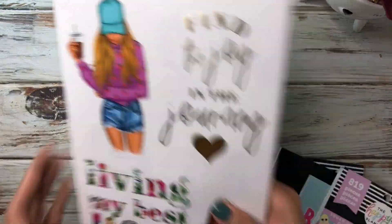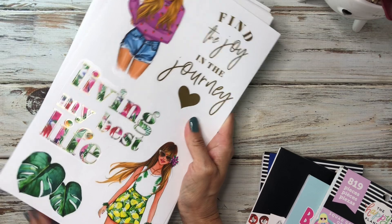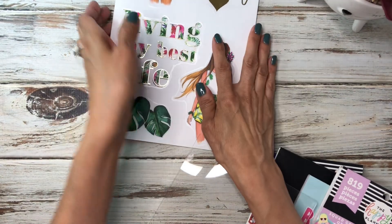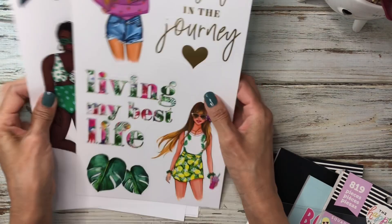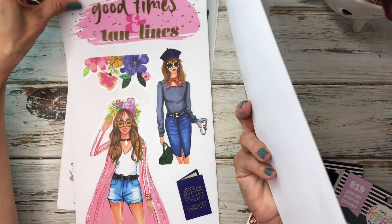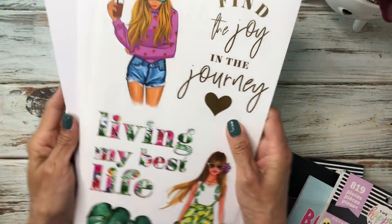I have not used these yet. So we want to find a sticker that's going to fit here. Let's see what we have. Some of these are too big. That one looks too big. That floral is really pretty. So again, you're going to just pick whatever your preference is.